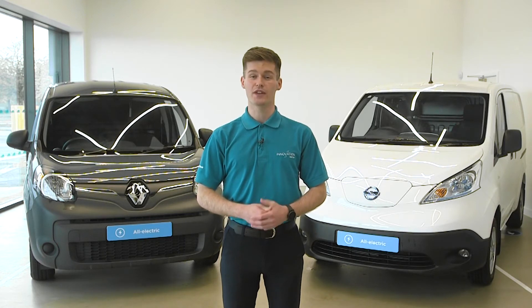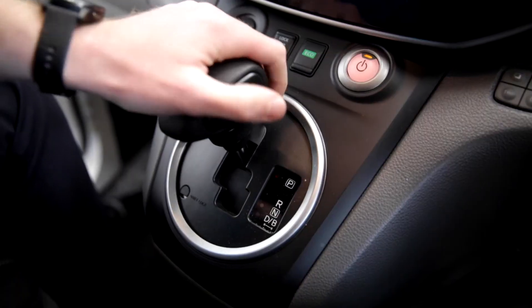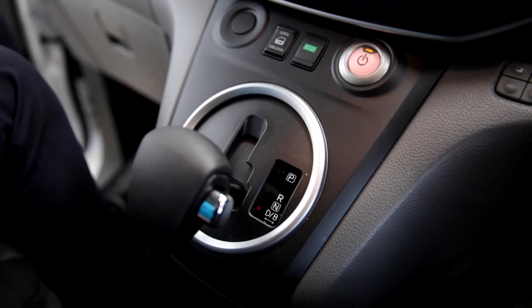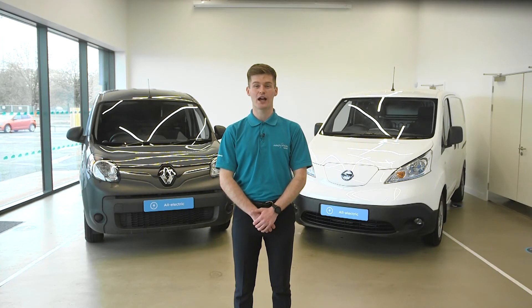The gear shifter has conventional forward, neutral, reverse, and park settings. There's also a B mode or regen setting on some vans, such as this Nissan. This helps increase the engine braking effect when you lift off the accelerator — the van uses the electric motor as a generator to slow down, and the electricity generated is returned to the battery, helping increase driving range.